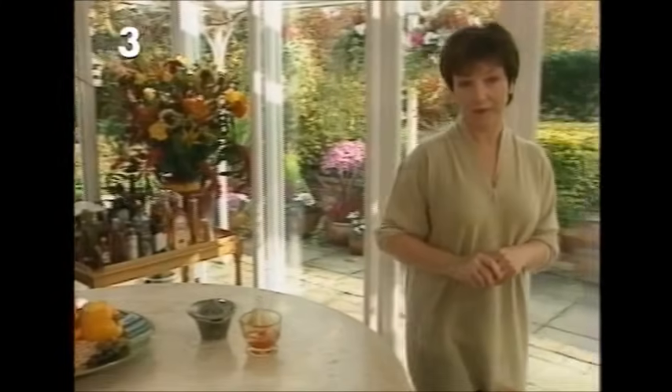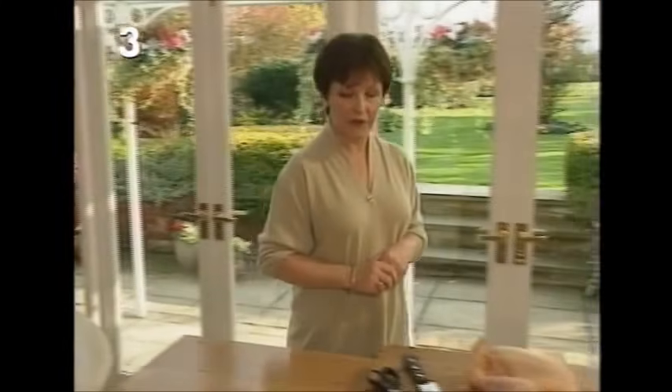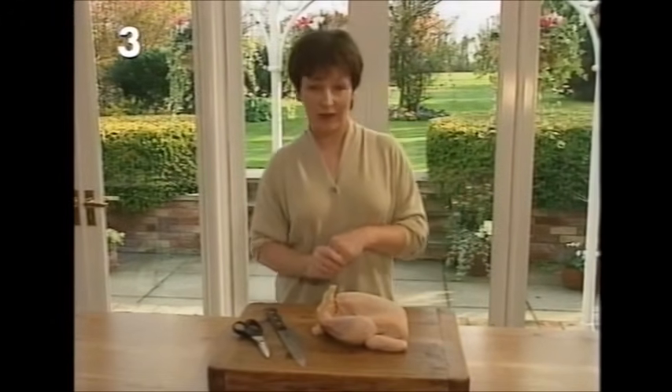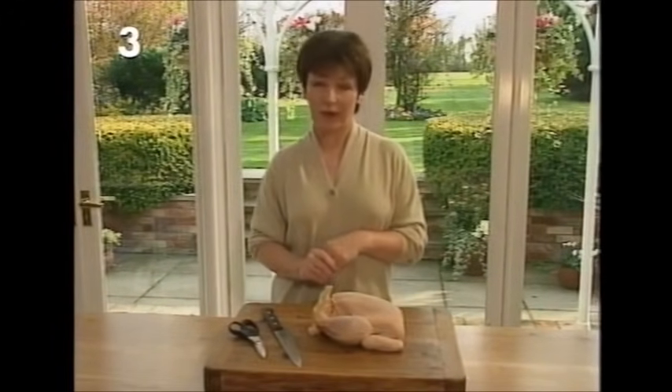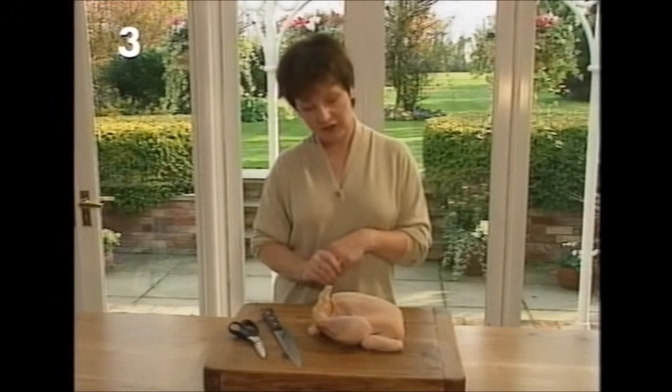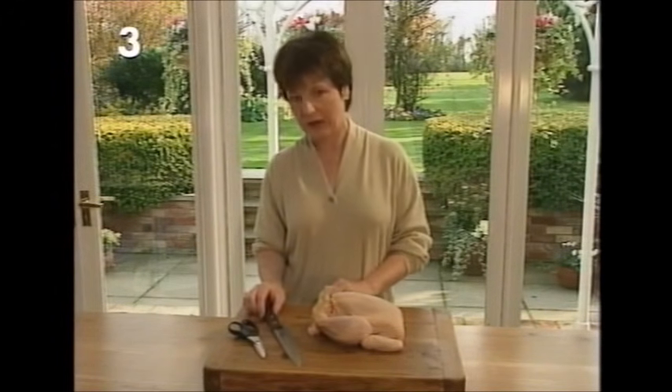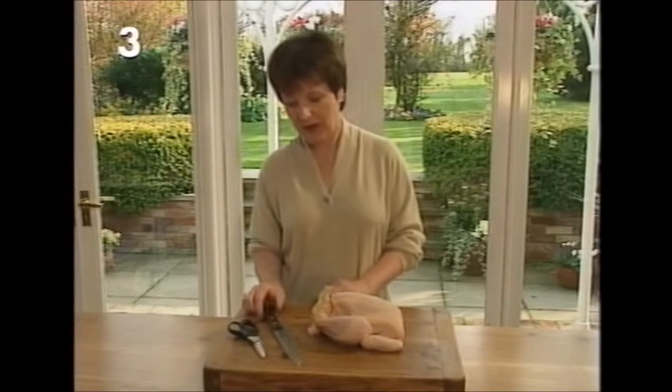This is a chicken recipe and the chicken first of all needs to be jointed. Now if you've got a nice friendly butcher who'll do that for you that's probably the best way, but if not it's quite simple to joint a chicken if somebody's shown you how — so I'm going to show you how. First of all you need a really, really sharp knife — that goes without saying.